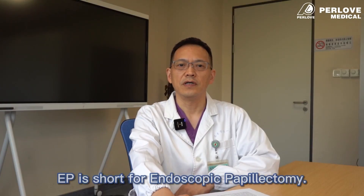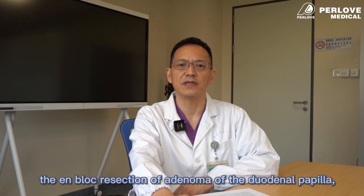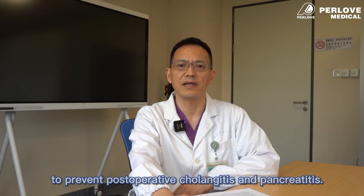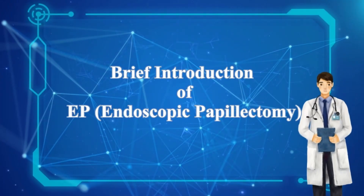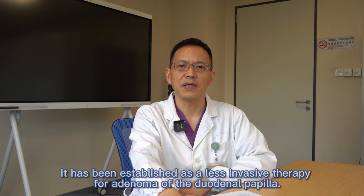EP is short for endoscopic papillectomy. The whole procedure of endoscopic papillectomy includes en-bloc dissection of adenoma of the duodenal papilla, and insertion of biliary and pancreatic duct stents to prevent postoperative cholangitis and pancreatitis. Since the first report of EP in 1983, it has been established as a less invasive therapy for adenoma of the duodenal papilla.